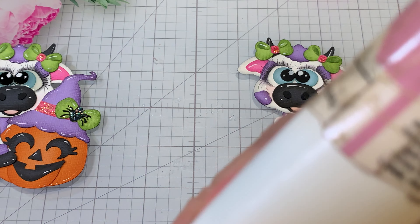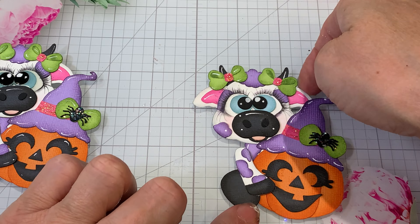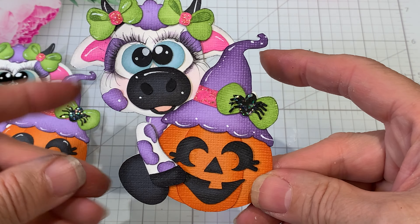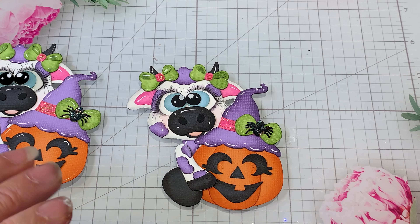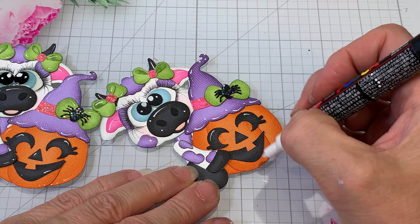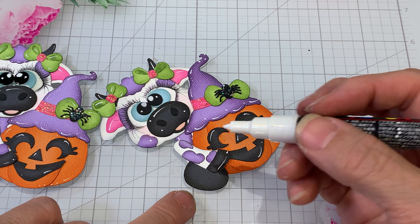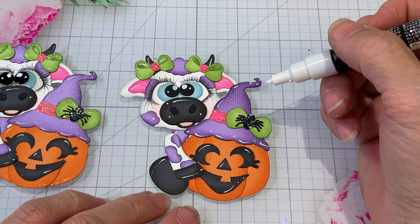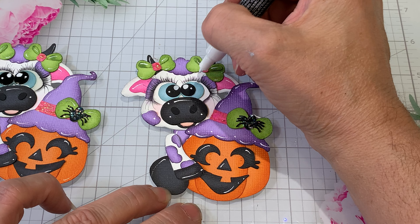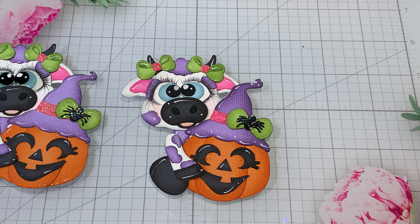My mouth is so dry — I think from talking so much in all my videos today. I've had so many appointments and things going on this week, I really wanted to get these done and then hopefully work on the other things. Let me do some little highlights, the nose, and then one here and there. The hat's done, the ears are done, we've got one bow done.